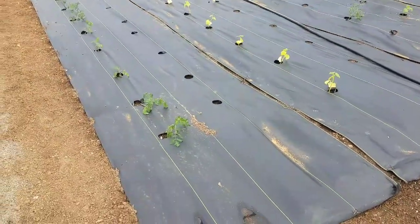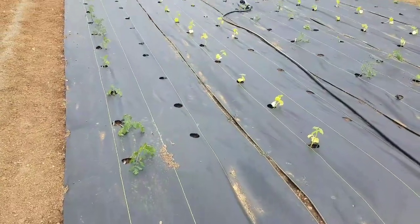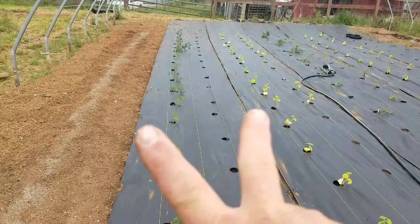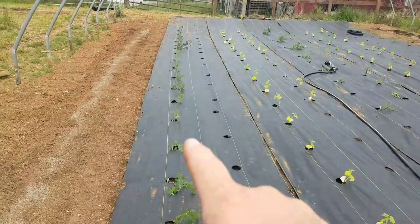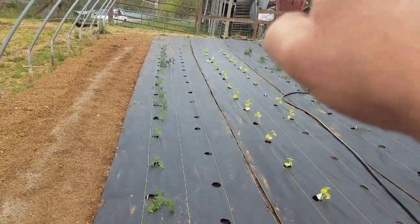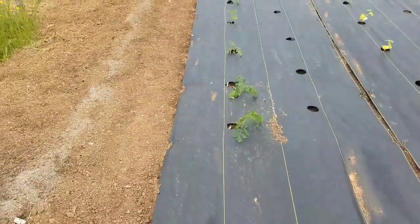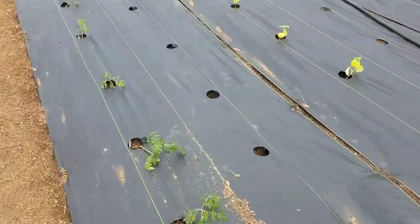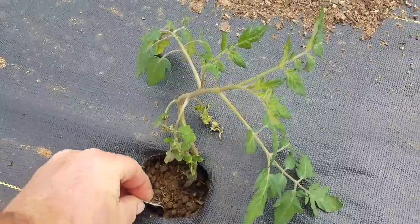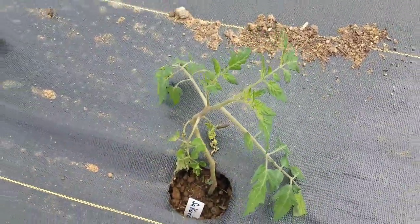This is going to be a double roll even though it's a single roll, because instead of doing a single stem system I will do a V — grow one up this way and another one this way, and that'll fill this space. These are Sakuras, which is a red cherry tomato. The fact that these are a little crooked won't matter.